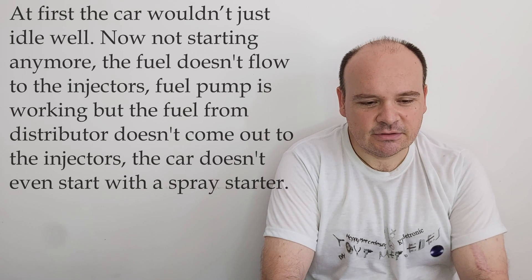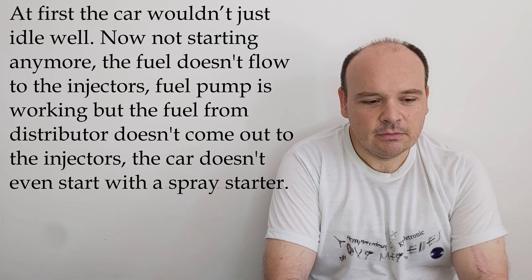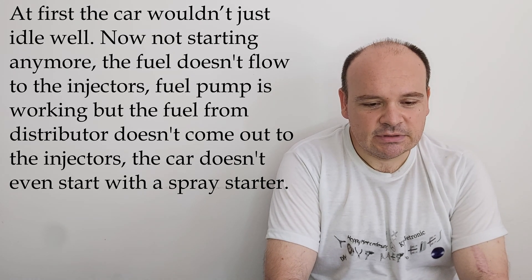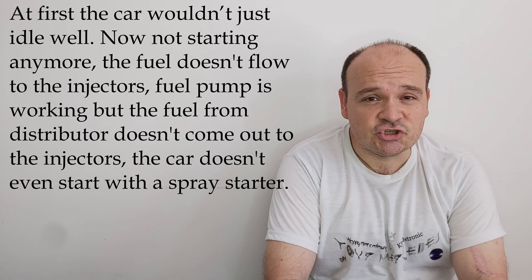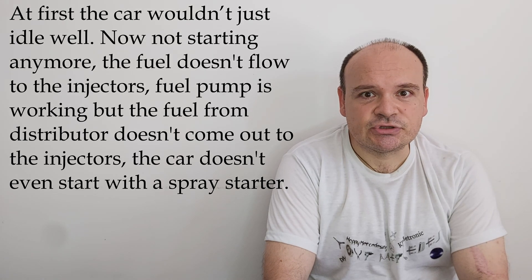This is something about a non-starting engine. This question comes from a viewer. He says at first the car wouldn't just idle well. Now the car is not even starting anymore. The fuel doesn't flow to the injectors. The fuel pump is working, but the fuel from the distributor doesn't come out to the injectors. The car doesn't even start with a spray starter.